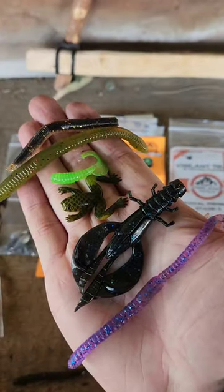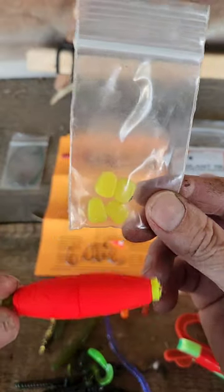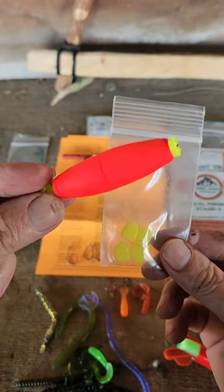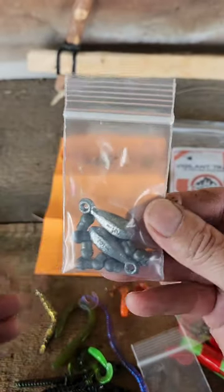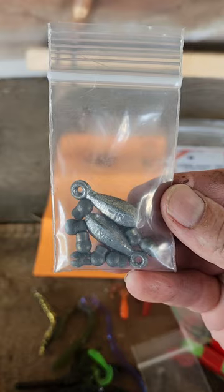I've got 10 assorted fishing hooks and 2 jig head hooks. I have a pretty good selection of soft baits, some soft baits, and a cigar style float. I also have 2 coated leaders with swivels and enough lead sinkers to win a fishing tournament.